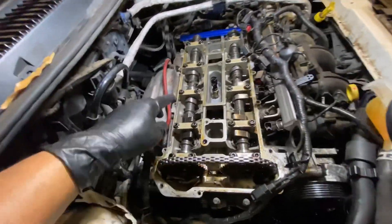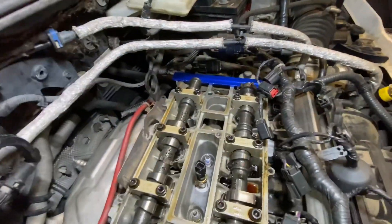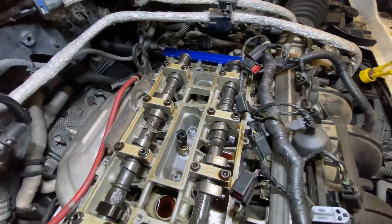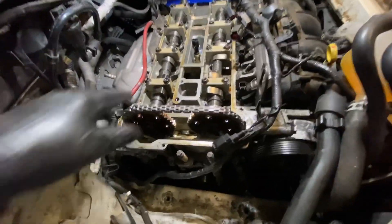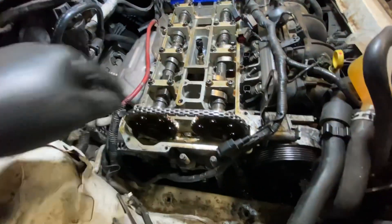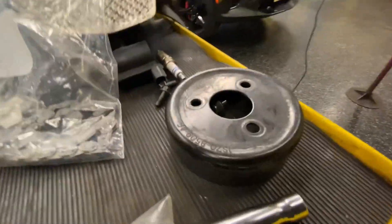So I've got my valve cover off — that's that guy right there. And I've got my camshafts aligned at TDC; that's what this little tool is for, and my lobes are pointing in the right direction. And now I've just taken my water pump off, or at least the pulley for it, which is right here.